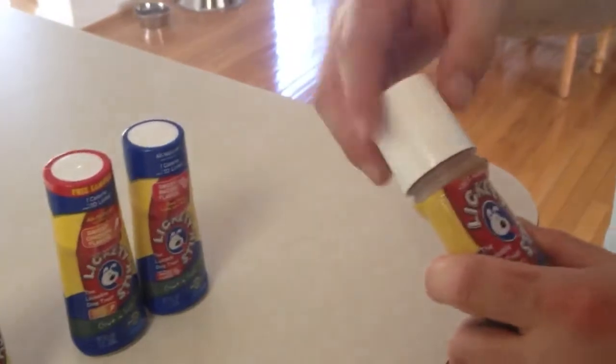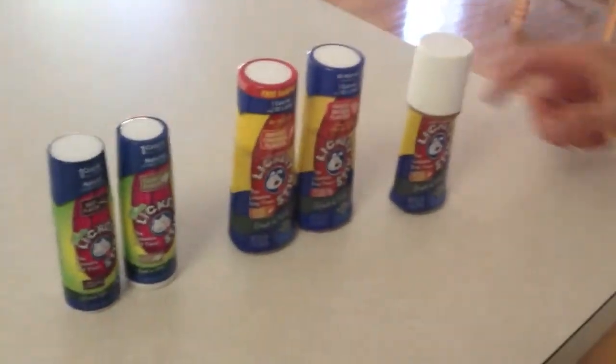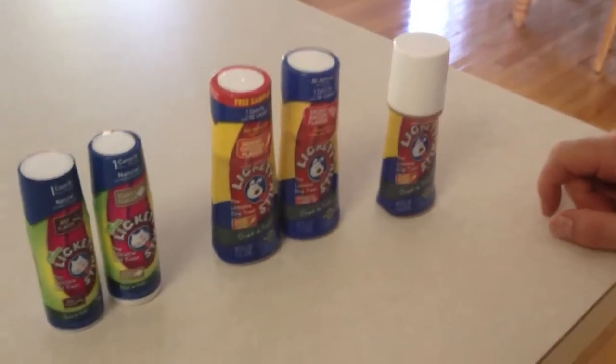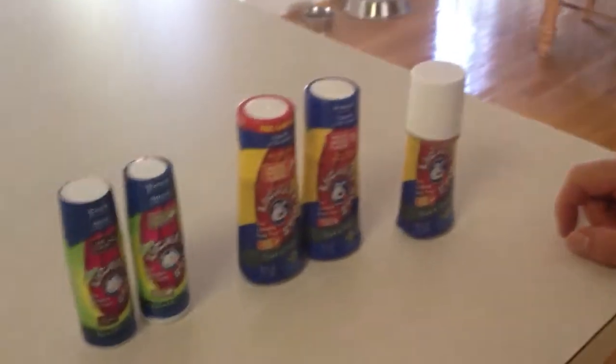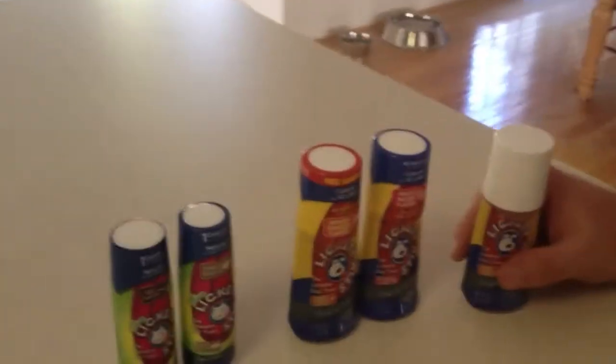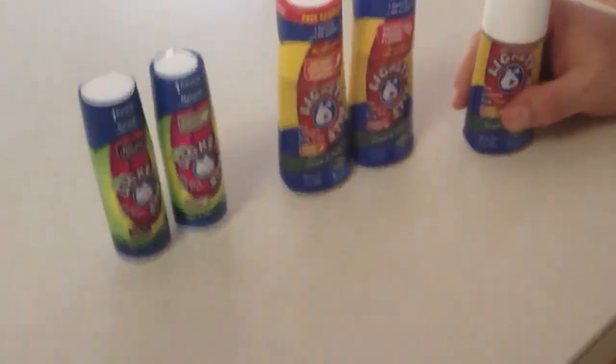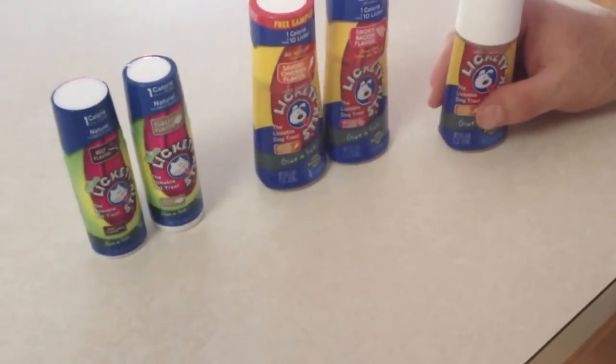So what we're going to do in the next week or so is offer these up to our cats and dogs and see what they make of the LicketyStick and the different flavors. I want to thank LicketyStick from PetSafe.net for sending us these really cute fun things to try. Check out my site in a week for additional photos and videos. Thanks.